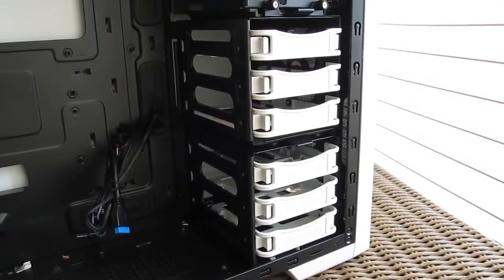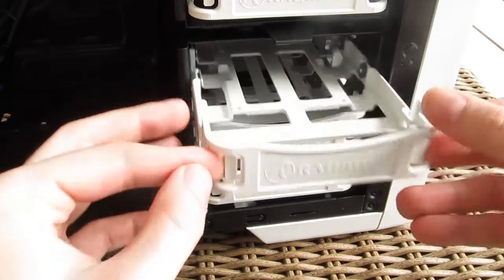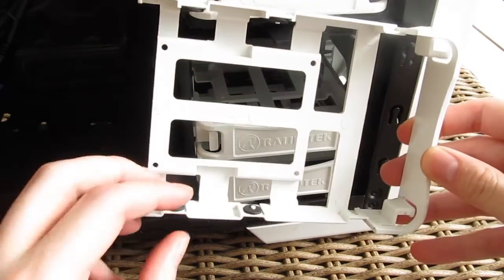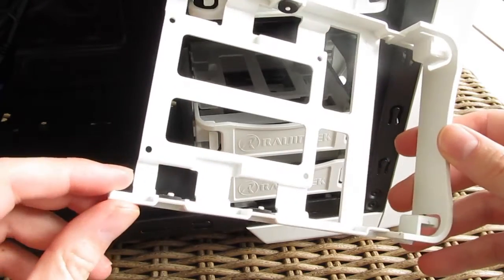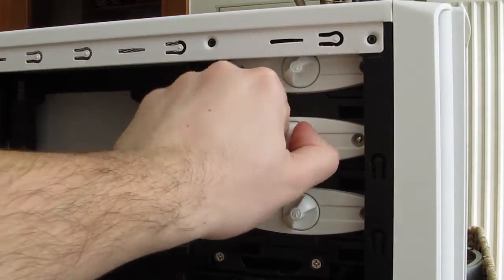Taking a closer look inside of the case, you can see that Rage Intex made a pretty good effort making everything accessible and easy to use. For starters, we have completely tool-less drive cages for 3.5 and 2.5 inch drives. For smaller ones you'll have to do some screwing, while the 5.25 inch bays also support tool-free installation.